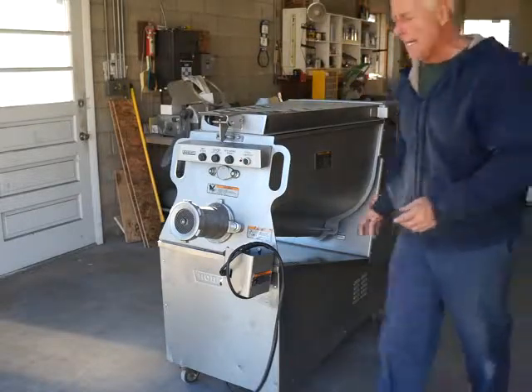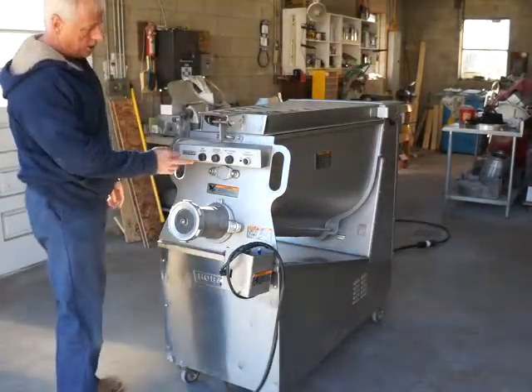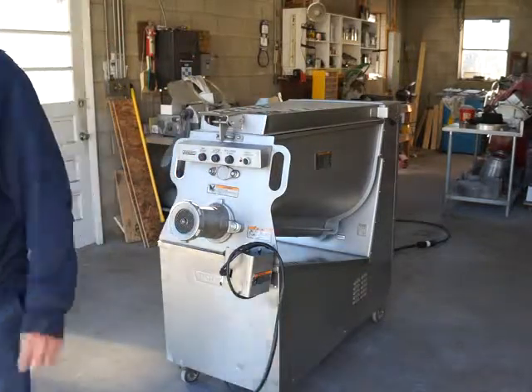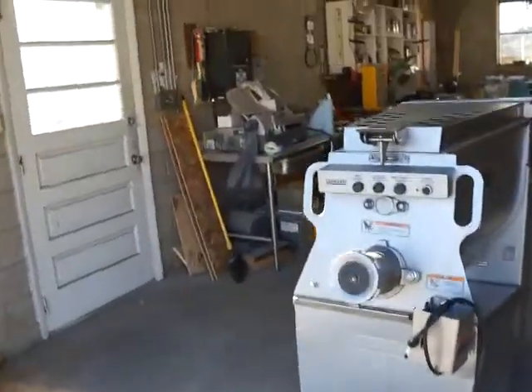We've turned it on. This is an eight-and-a-half horsepower grinder, so it's got a lot of power for anything you want to do. First we can turn it on to mix — now the paddles are just turning. We'll take the camera over and show you a little bit closer down inside the holes and show you the paddles turning on the machine.